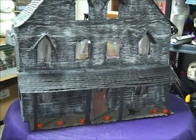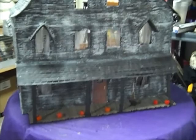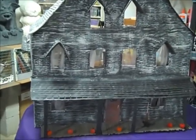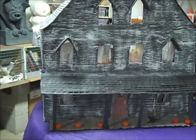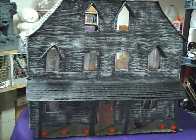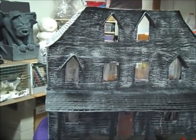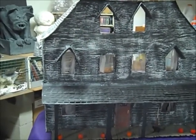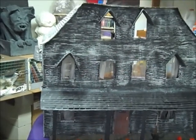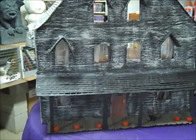Today I thought I would show everybody what I do when I am not working on haunted houses — well, I guess technically I am. This is my haunted dollhouse and I've been working on it since last pre-Halloween season. It'll always be a work in progress, but I've had a lot of questions about it, so I thought I would do a video and show how I did it and how it's coming along. This is the front, and I built the whole thing out of cardboard and paper mache and paper.